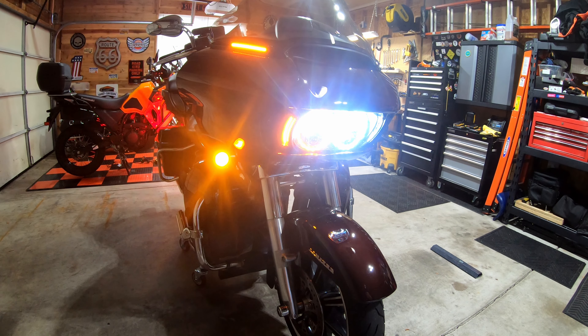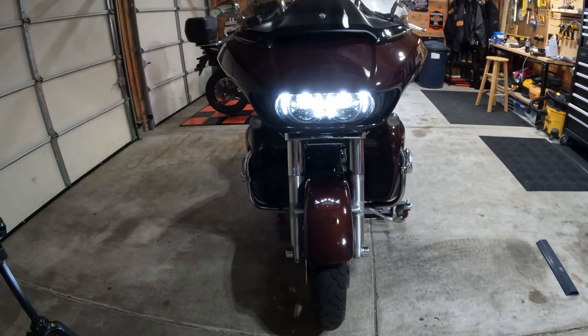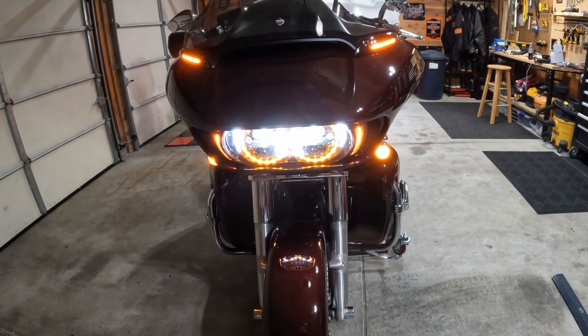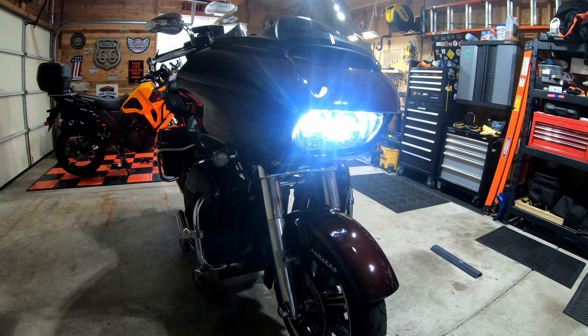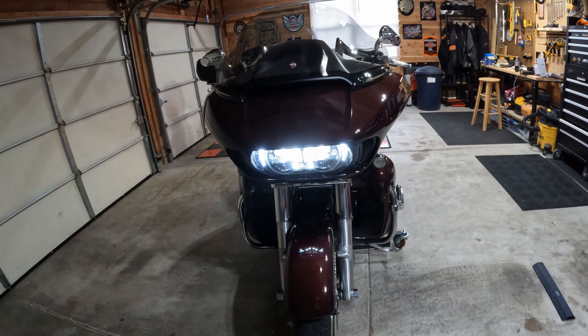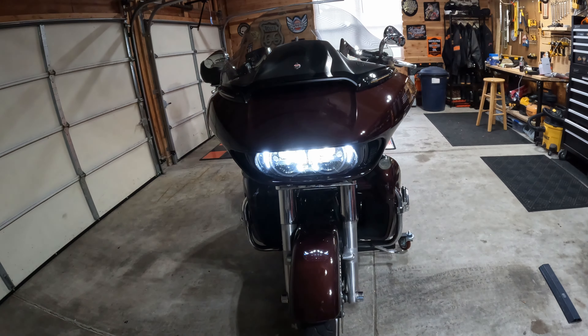Let's go ahead and put the hazards on so you can see what that looks like as well. Hopefully you never have to have your hazards on, but here it is if you do. You can just see the whole front of this bike is lit up. Really, really makes a big difference. Really super happy with not only the look, but the safety that these lights — all LED — provides for us on the road, for both your Harley-Davidson and Indian motorcycles.